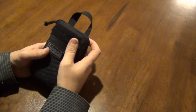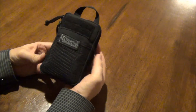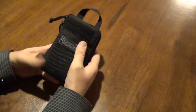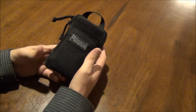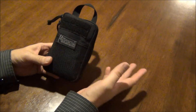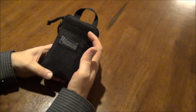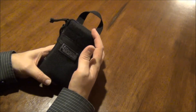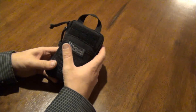Hey guys, this is the Fort Worth Glock Guy, and I thought I would do a little video on this Maxpedition Mini. It's kind of the mid-size version of their trio of pocket organizers. There's the Micro, which is a little bit smaller, and then there's the EDC or the Fatty, which is a little bit bigger. This is just kind of the mid-size one.